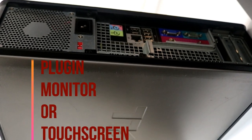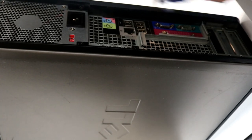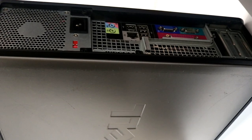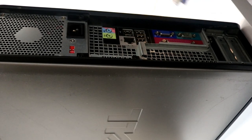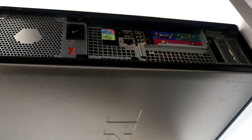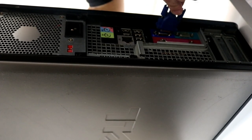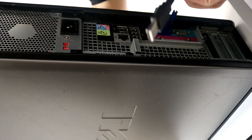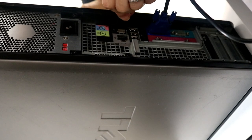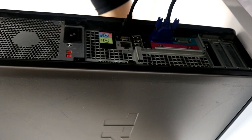Now we'll proceed and plug our monitor. If you have a touch screen monitor, you will need to plug the blue VGA cable and a USB cable. If you have a regular monitor, only the blue cable needs to be plugged. The blue VGA cable plugs directly into the blue socket on the back of your PC. Then, because it's a touch screen, you also plug the USB into the USB port. That's it — as simple as that, your monitor is now plugged.